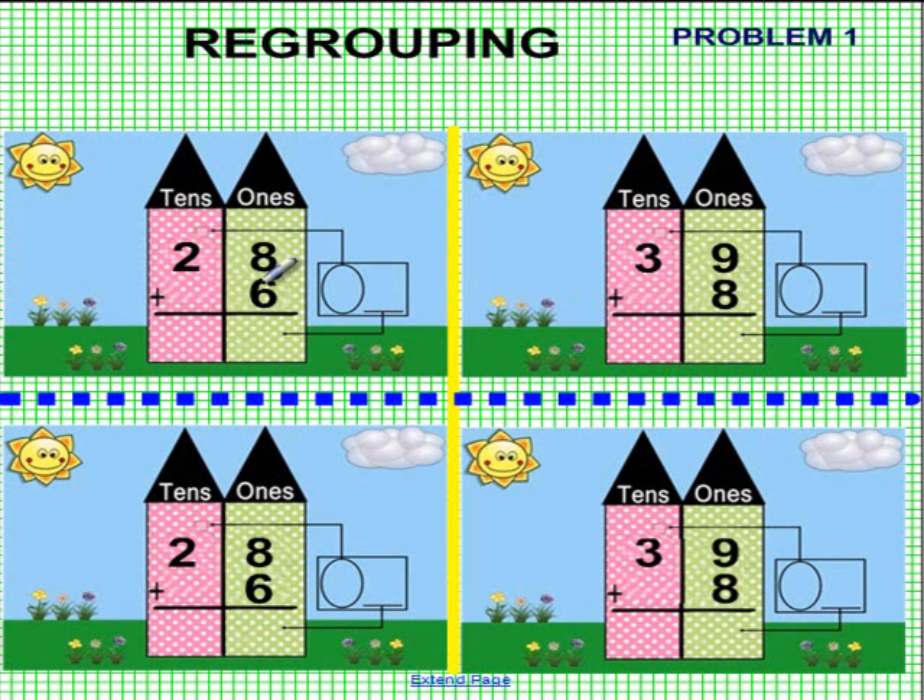We have 28 plus 6. We have two 10s and we have 8 ones plus 6 ones. Remember how this works: 6 and 8 is how much? 14. So we have one 10, which we'll place right here in the balloon, and we have a 4, which we'll put right over here to the right.